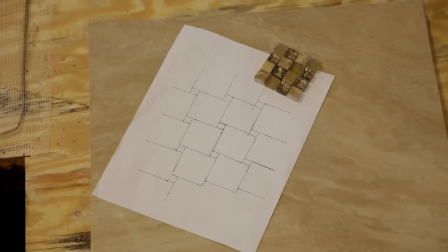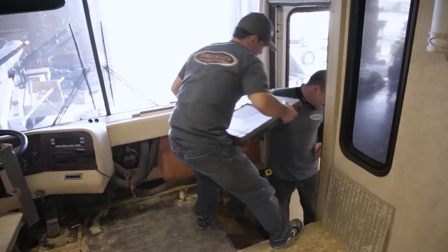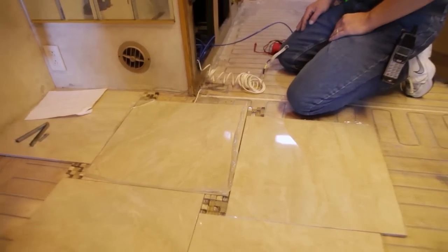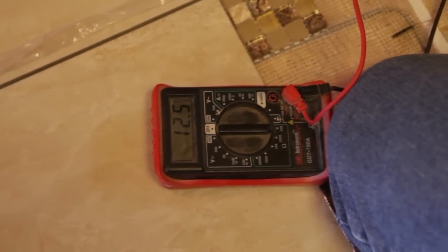We lay the floor plan out ahead of time to get an idea of what kind of design we're going to have. We then cut all the mosaic tiles, getting all the materials ready for the install. Throughout the install, we test the voltage in the floor to be sure that there are no nicks or cuts in the elements.